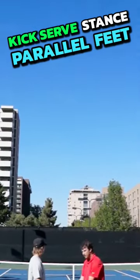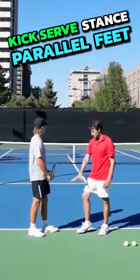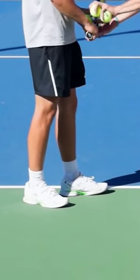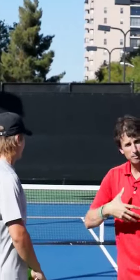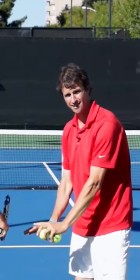We're talking about parallel feet and the front foot being parallel to the baseline. Now this back foot can be turned out a little bit, just like Simon's doing right here. This is going to allow you to create that amazing shoulder turn. And as long as you get that toss in the right place, get it over your head, you'll be able to hit a great kick serve with this stance.